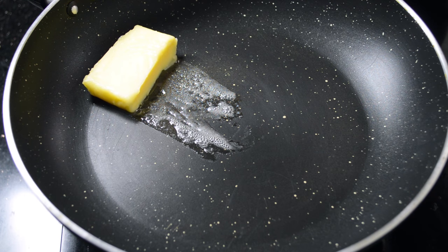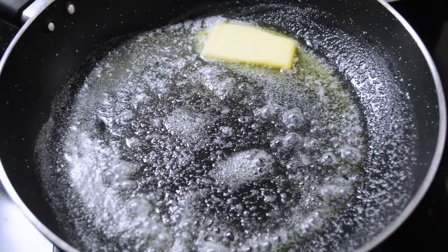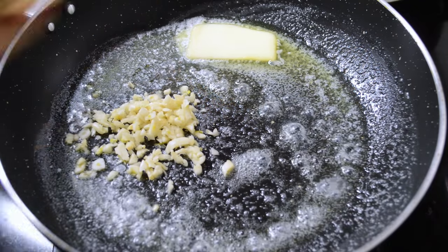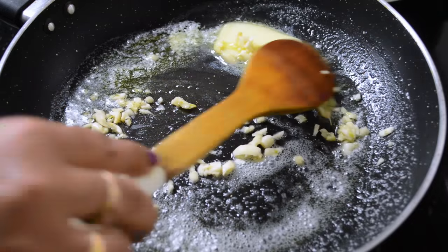I also require milk, mixed herb, salt, and plain flour. Now I will prepare white sauce for the pasta. Into the hot pan I am adding a cube of butter, now I am adding chopped garlic and stir it for a while.